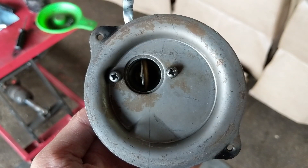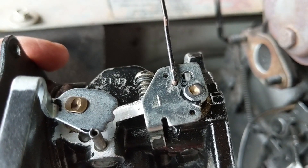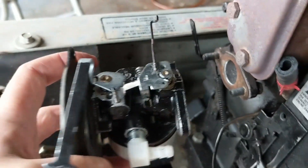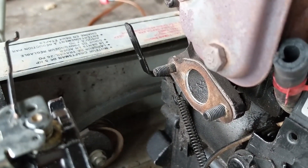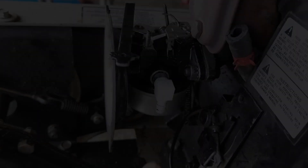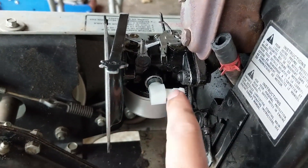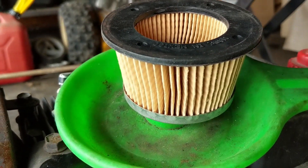First things first, I've got my carburetor backing plate installed. Next I'm hooking up my throttle linkage to the same hole I removed it from and popping it onto the governor arm. I'll slide this on and get the nuts onto the carburetor mounting bolts - using a 3/8 wrench for the bolt and a 7/16 for the nut. Because the fuel inlet is adjustable you can simply turn it out of the way to get your wrench in there. I'll get my fuel line hooked up next.